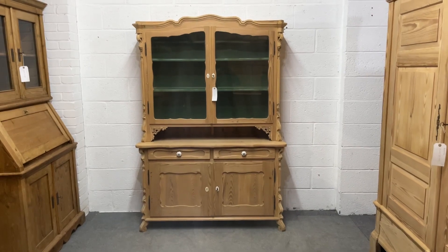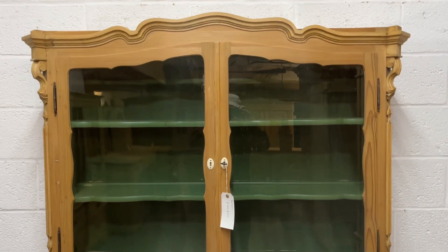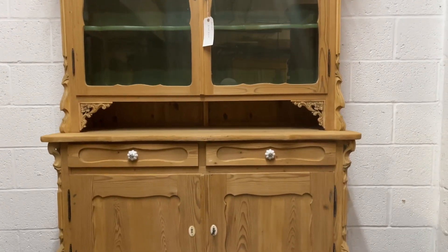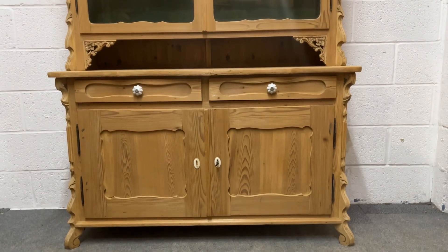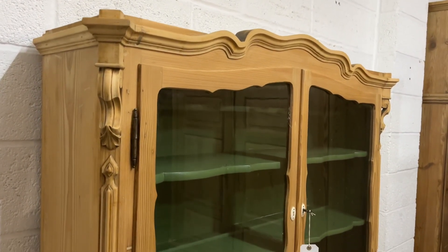Here's a really attractive antique pine dresser with two glazed doors in the top. Coming down, we've got some beautiful detail and two drawers and two doors in the base. I'll just show you around it first and then I'll open the door so you can see inside.